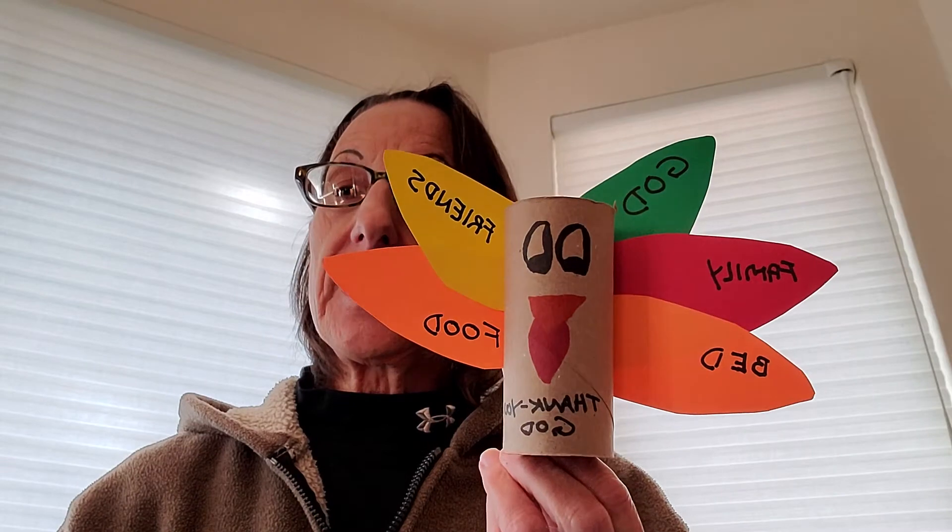Good morning, my name is Miss Sandy. Welcome to craft time. The craft for today is going to be a Thanksgiving turkey, and when you're all done with the craft, it will look like this. So the items that you're going to need for today's craft are going to be: